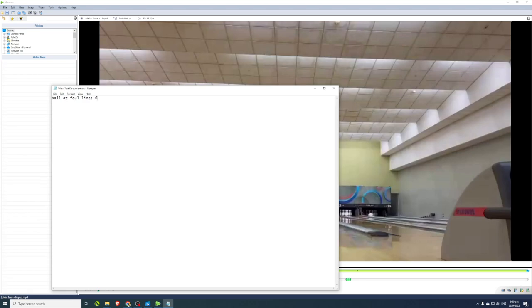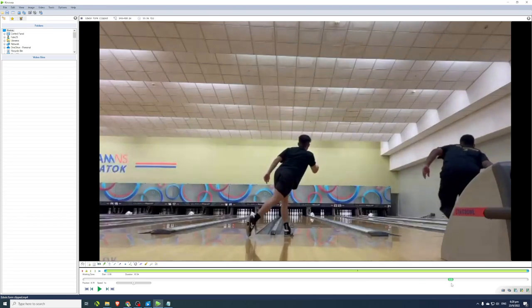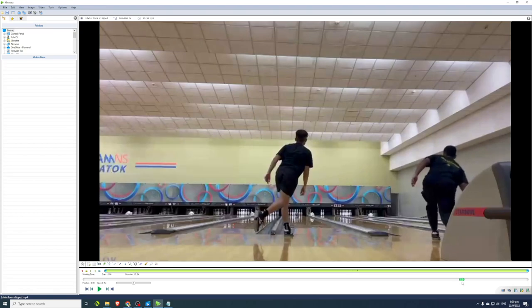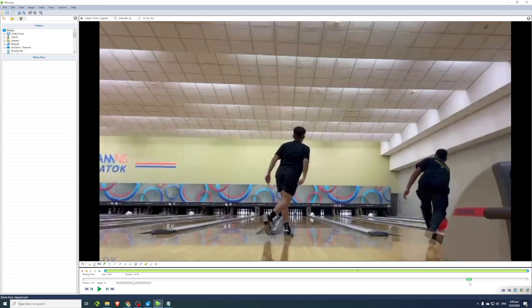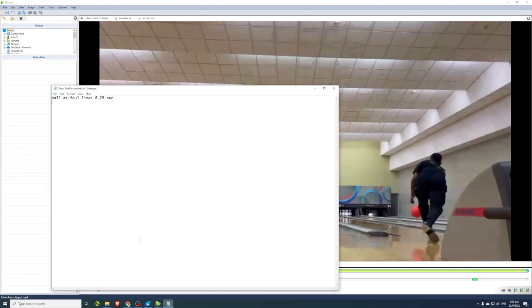Starting at 6.29 seconds, we scroll forward to the moment his ball touches the head pin — that means it has exited the lane. His ball is going cross-pocket, so we look for the exact frame where the ball touches the head pin and the pins start to fly.